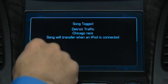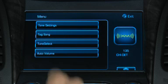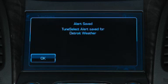And when you sync the device with iTunes, it asks if you want to purchase the song. The menu also provides access to Tune Select, which lets you select artists or songs and get alerts when that artist or song is played on another SiriusXM station.